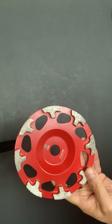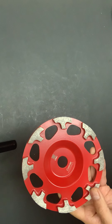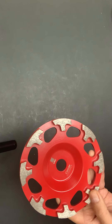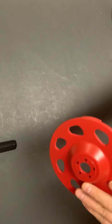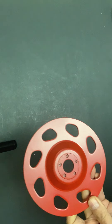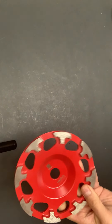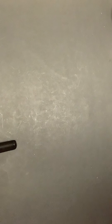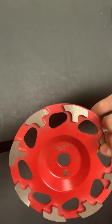This is the coarse 30-40 grid with eight segments for the Hilti DGH-150. And this is medium. And this grid is fine.